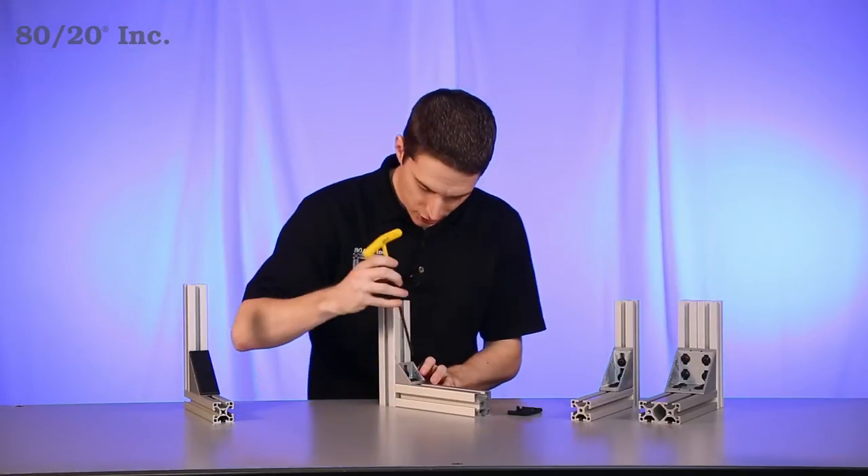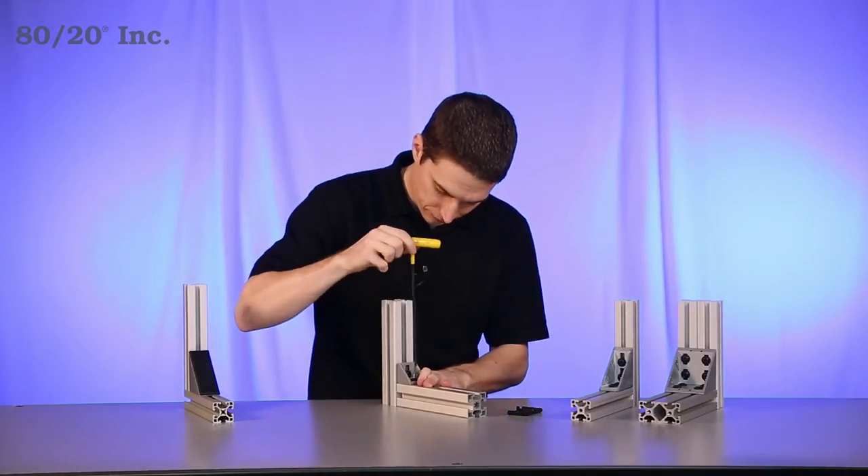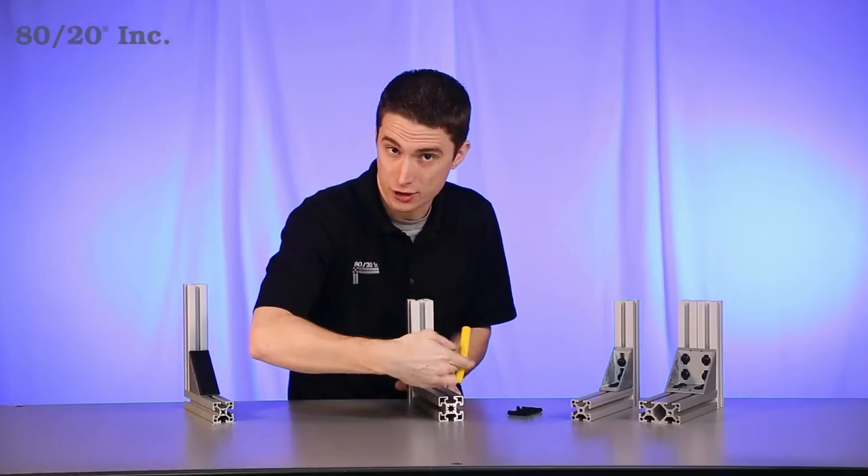Once we have all that lined up, we'll take our wrench and simply tighten down the bolts. From here we have a strong, secure external connection.